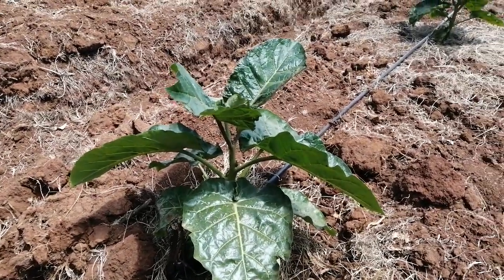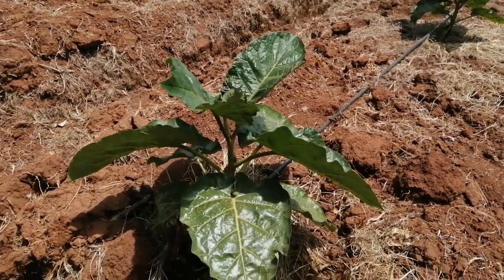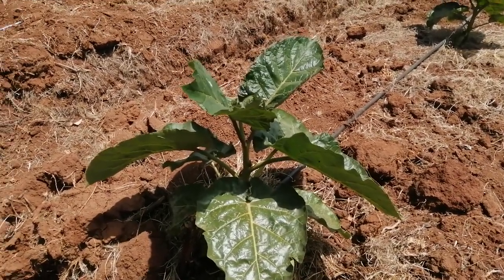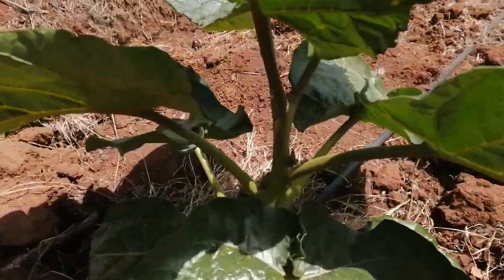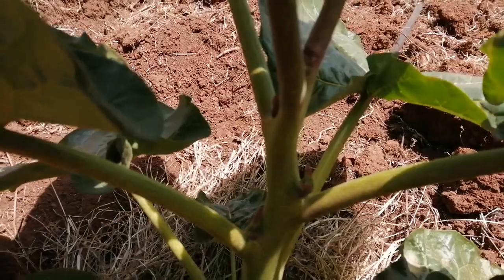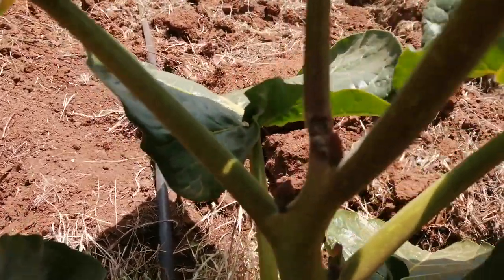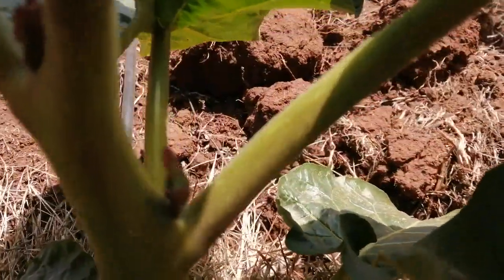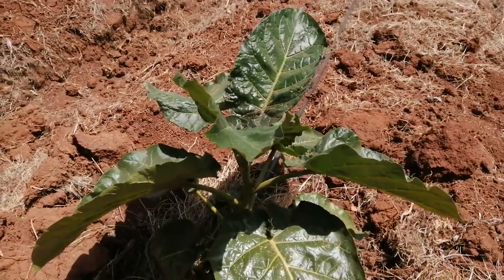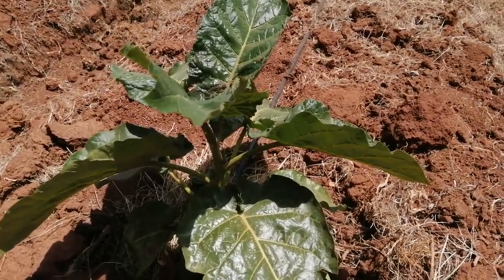Hi there. Karibu Tukuze Matunda. This is a quick follow-up video on last week's video that I posted on removing the top bud or the apex of the tree. As you can see, we have shoots coming up — shoot number one, shoot number two, and shoot number three — and this is just one week after.